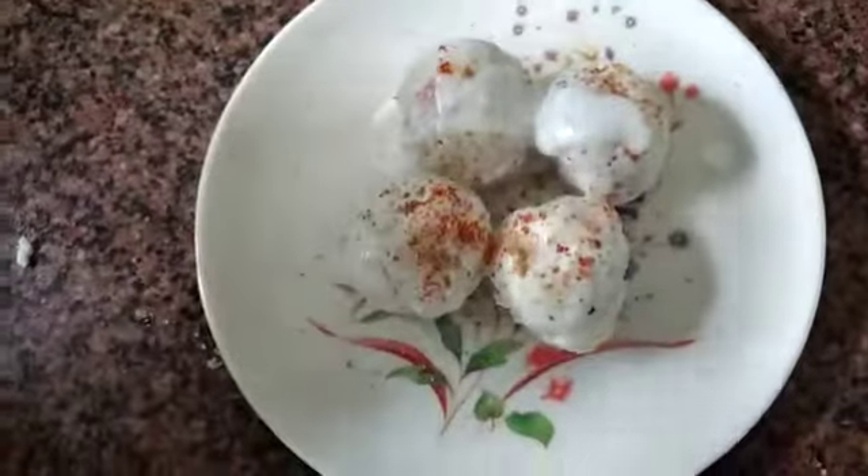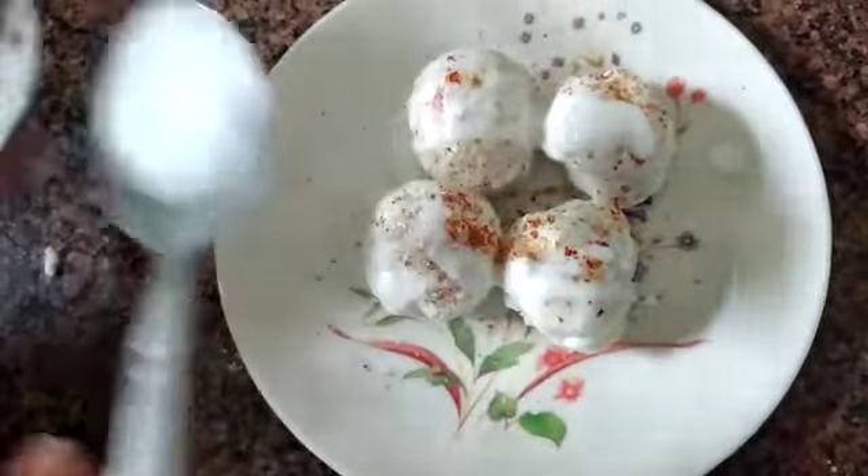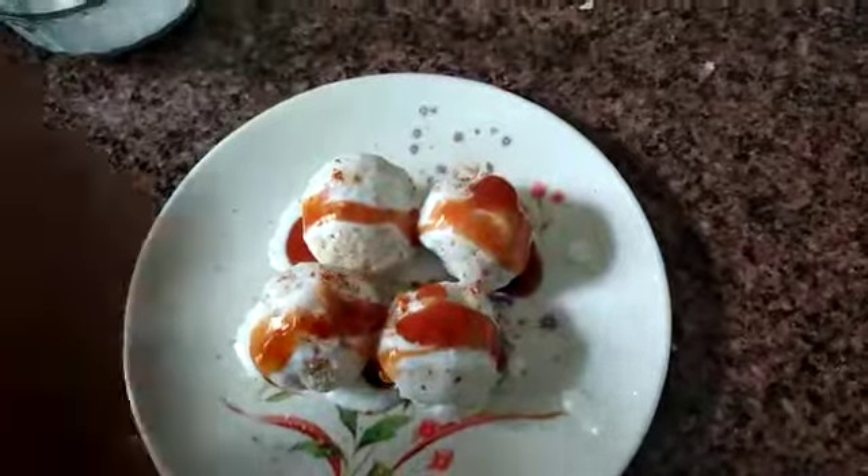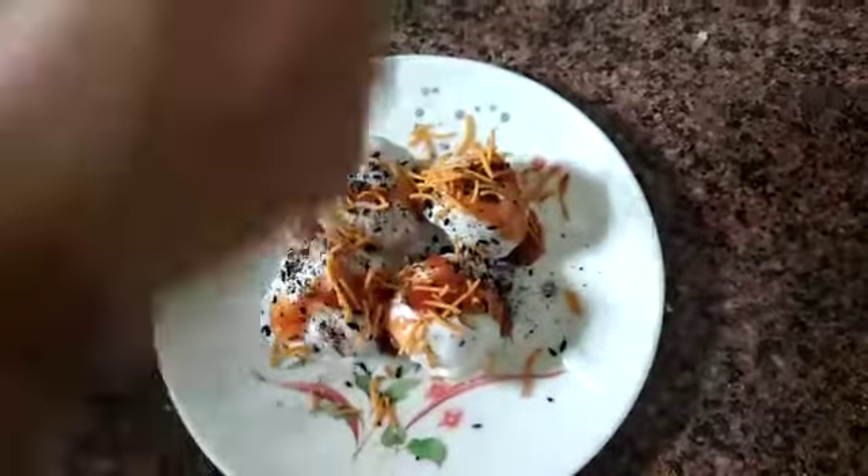I am putting more curd to make it look attractive. I am putting sauce. Now it is ready and looking very attractive.